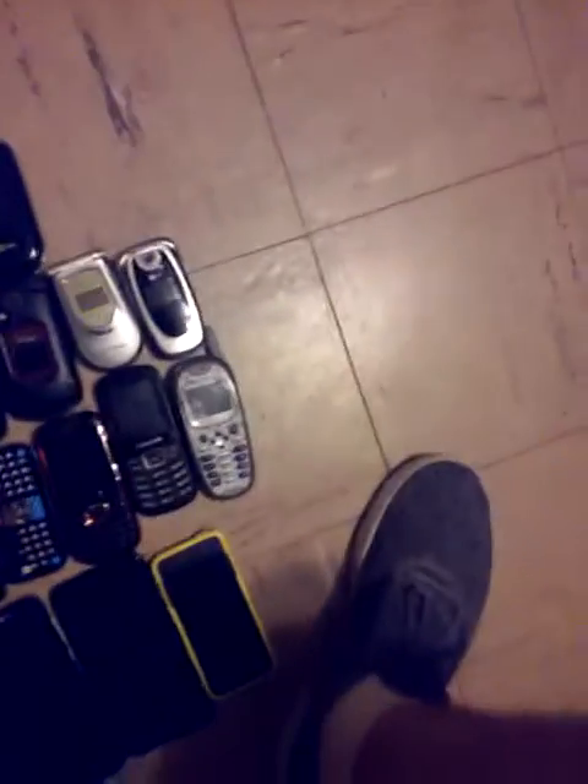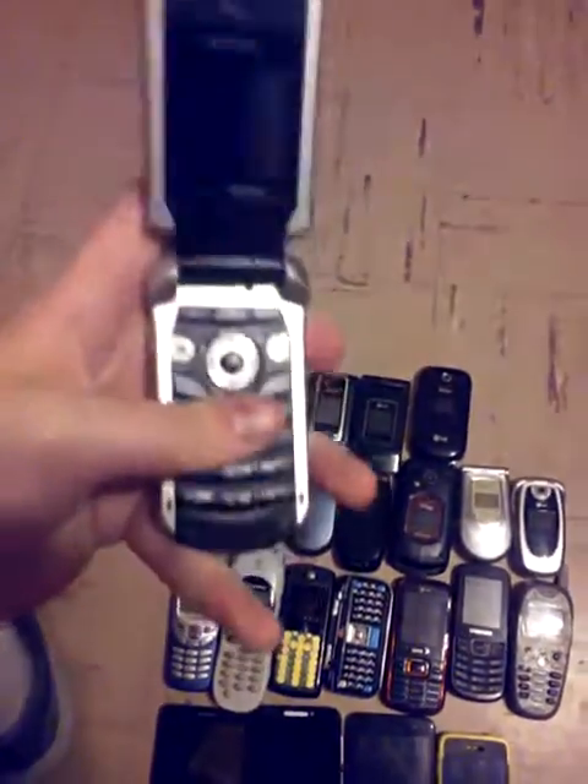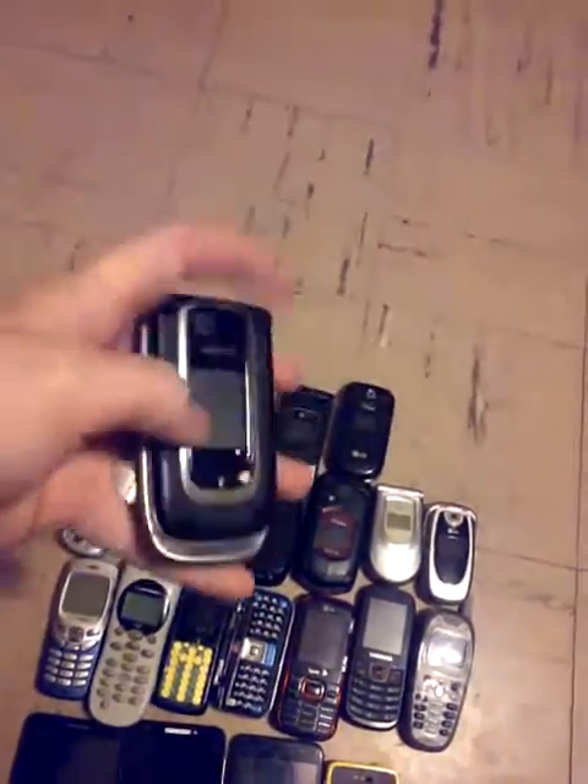Trying to make this video as quick as possible. Here's another Motorola with the missing antenna. Don't know if it works because I don't have the correct charger for it. Here's a Nokia on AT&T — don't know if it works because I don't have the charger for it.